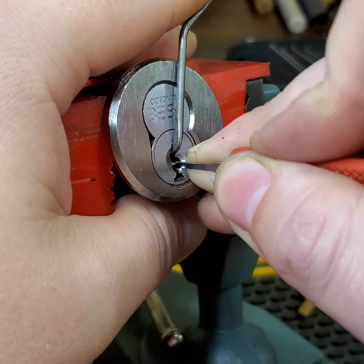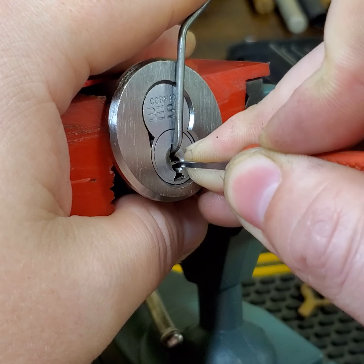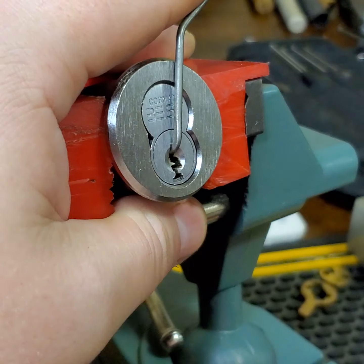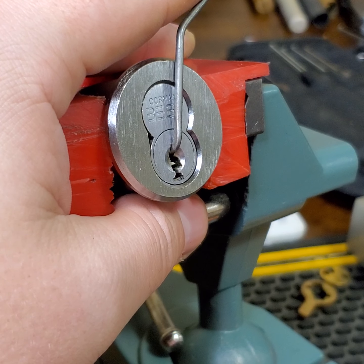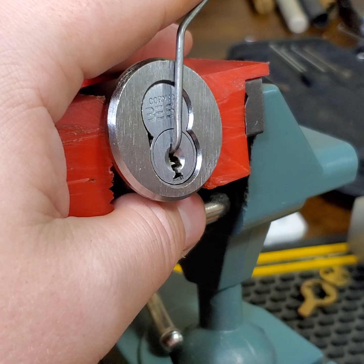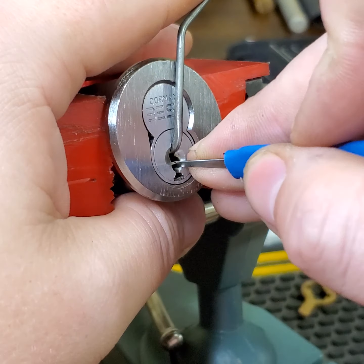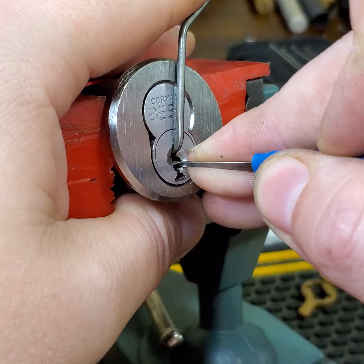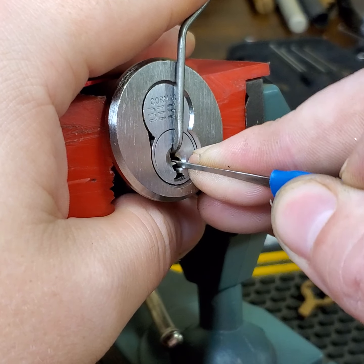I don't know if there's security pins in these. I'm kind of going in here blind — I've never actually picked a Cormax before. What else do I got here? Probably too steep. Or just steep enough.